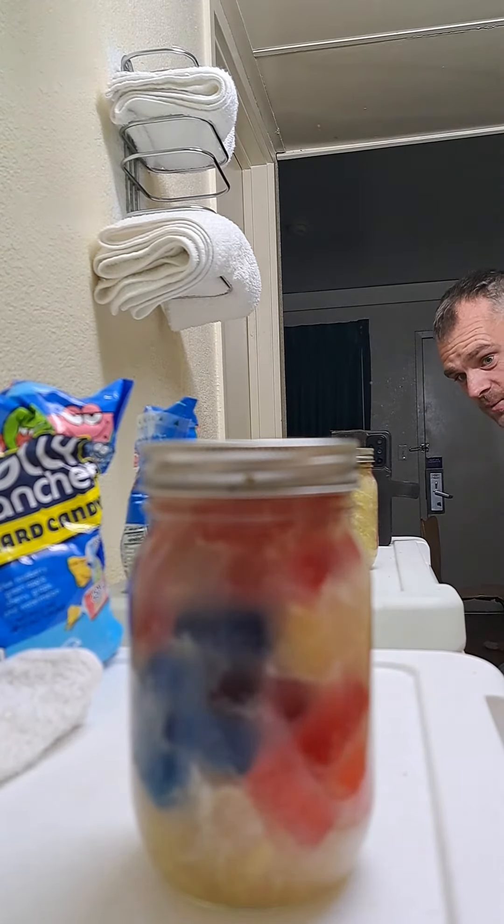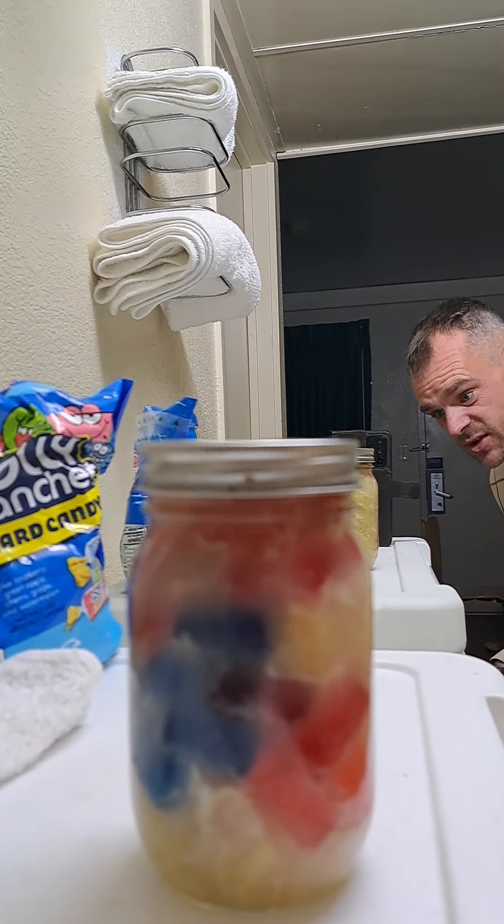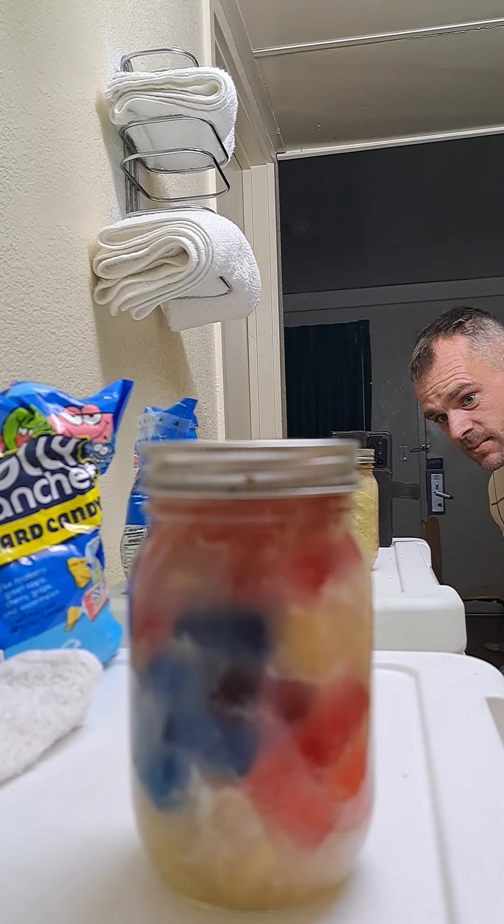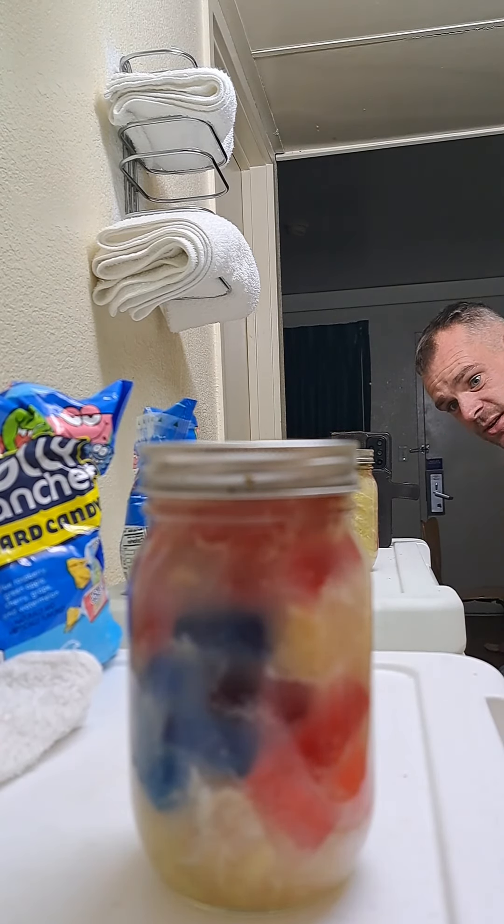But you can kind of see it working already — if you just look, you can see the bubbles going up. That's the yeast from the fruit attacking the sugar as it's...